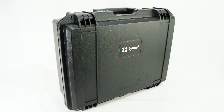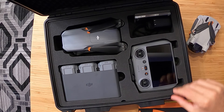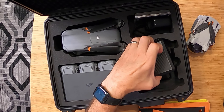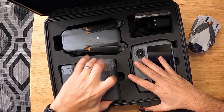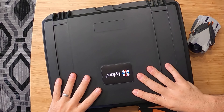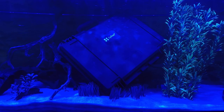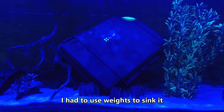The next thing on my list is this — a hard case, and I like this one from Lycus. My Fly More Combo did come with a shoulder bag, but I'm not a big fan of shoulder bags. I really do like hard cases because they do a better job of protecting your drone. This one from Lycus has plenty of room to hold all of my stuff — there are compartments underneath everything, so I can get my filters down here, my extra props underneath my batteries, lots of space inside. Plus it's waterproof, dustproof, and it's going to float if I was to drop it in the water. It does take up a little bit more space, but it does a better job of protecting this expensive investment.